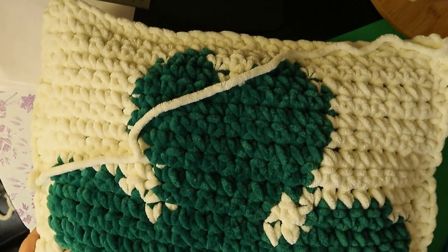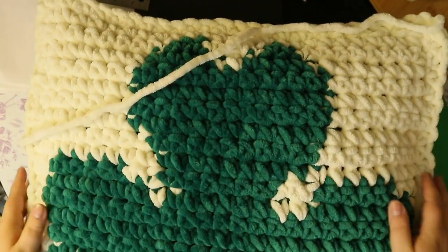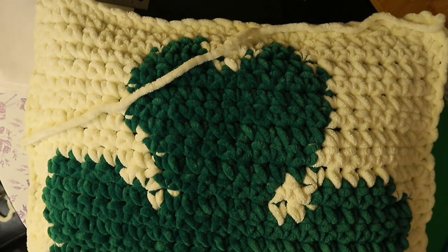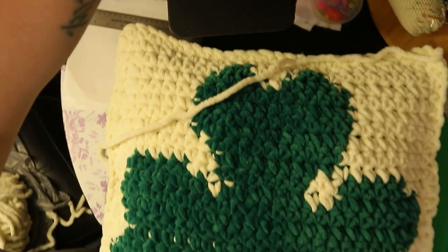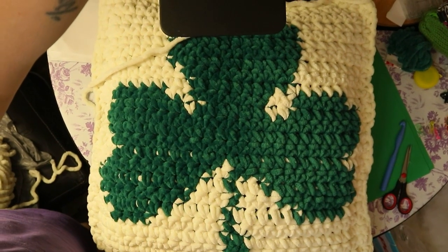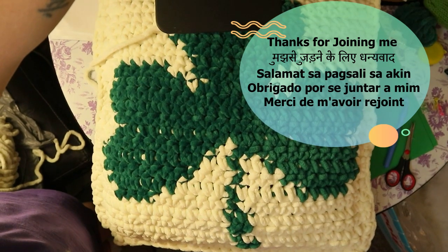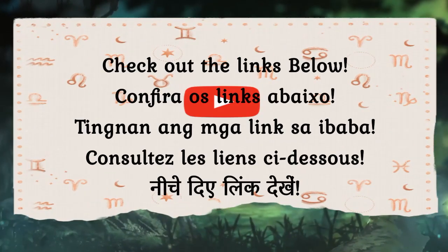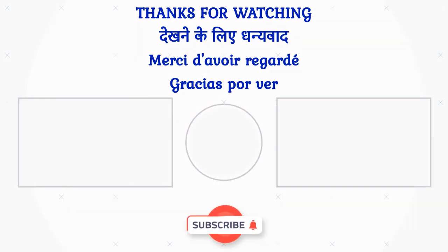Thanks for joining me, guys. It's a pretty big pillow — happy Saint Patrick's Day! I'll see you in the next video.